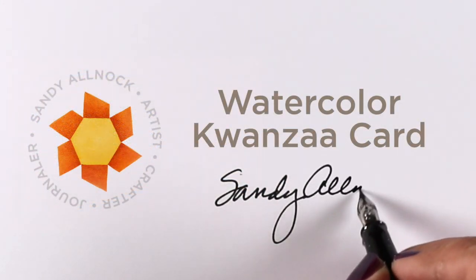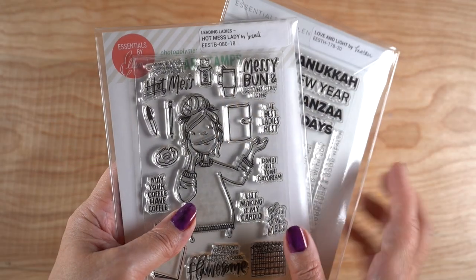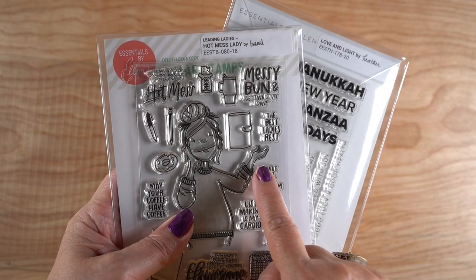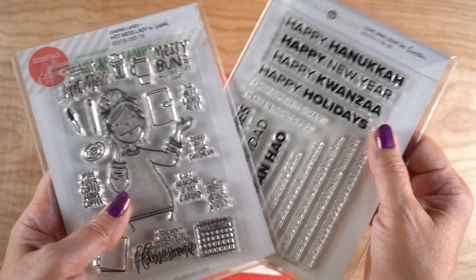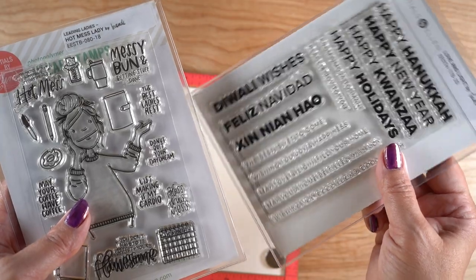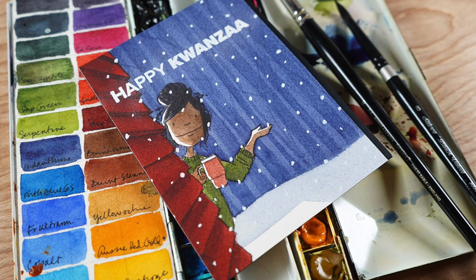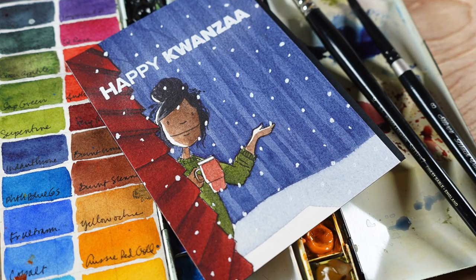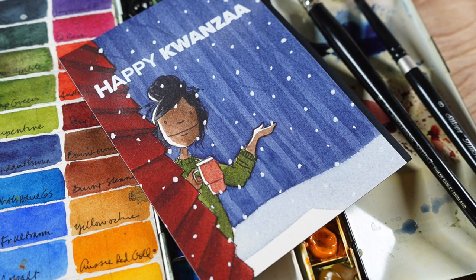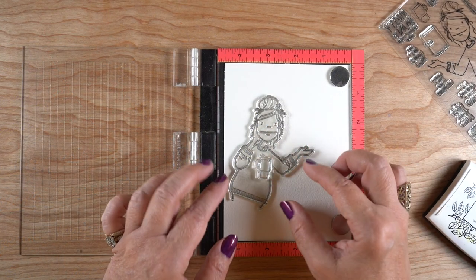Hey, it's Sandy, and today I'm going to make a watercolored Kwanzaa card. You could do this for other seasons as well with different kinds of scenes, but I'm going to use the Hot Mess Lady along with the Love and Light sentiment set that has non-Christmas holiday options. I don't celebrate those, but it doesn't mean you don't, and it doesn't mean you don't have friends who do. I'm going to give away this card, so stay tuned to the end.